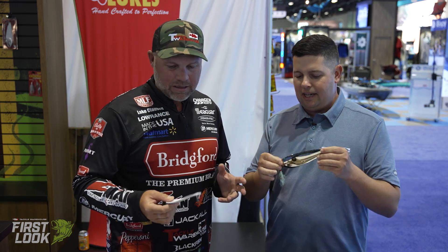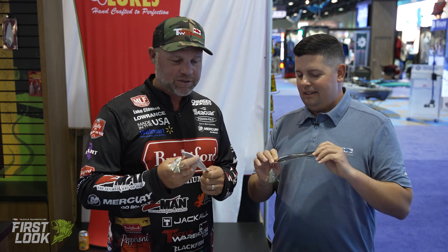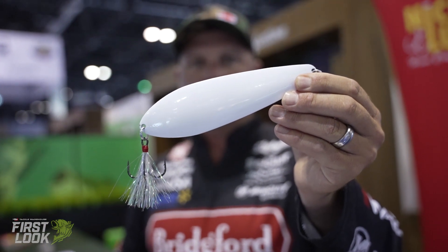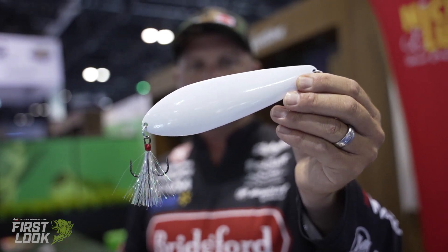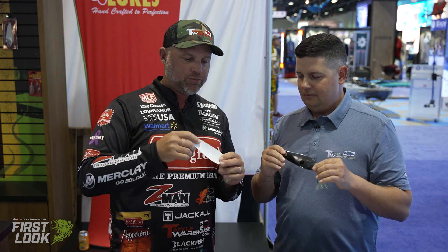Tell us a little bit about the design on this one. Yeah, it's a really cool spoon. This is like the epitome of throwing the hubcap down the hallway. It's a big deep spoon — this is giant. It's seven inches long, two and a half ounces. It's wider and deeper than pretty much any spoon out there, and you can see that in the shape of it. You have a lot of feedback when you pull the spoon, but it also has a lot wider sweeping action than what we've seen in a lot of spoons in the past.